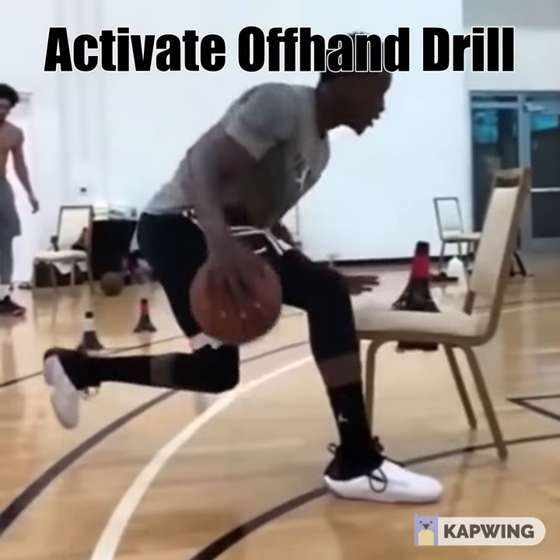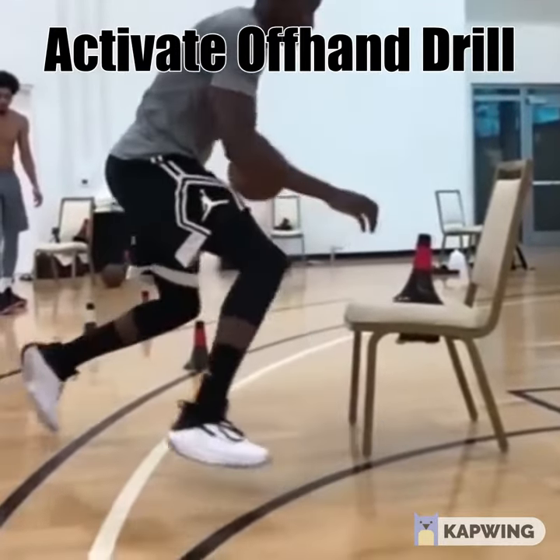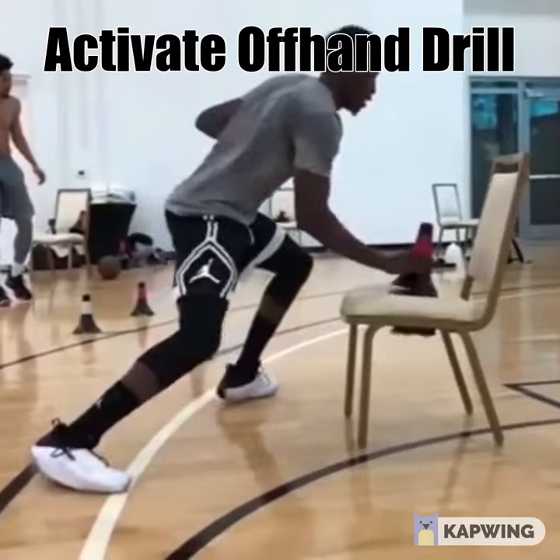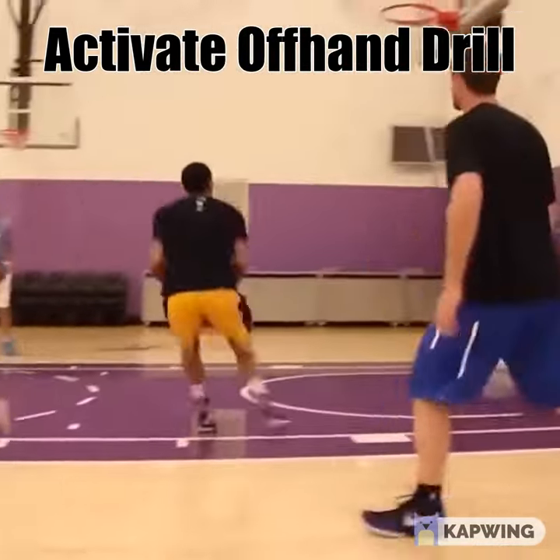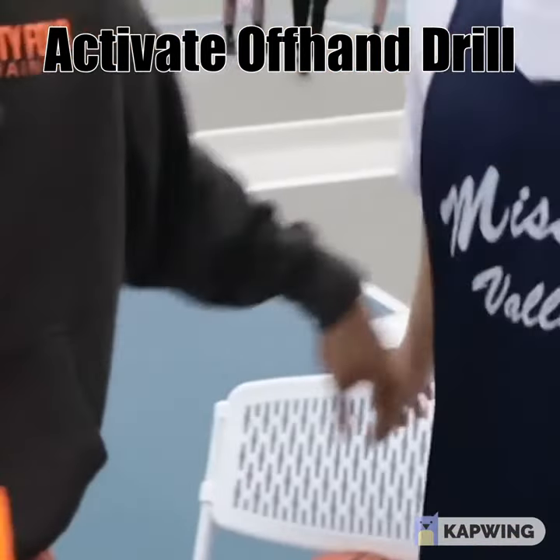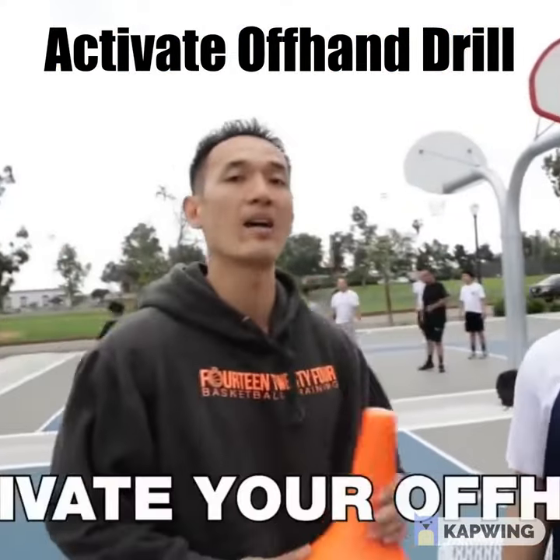I saw this one from Victor Oladipo. He's using a chair and cones. He's working on a two-dribble drag, using cones to work his offhand. When you get real grabby defenders, you've got to be able to knock their hands off, so grabbing a cone simulates offhand activation.